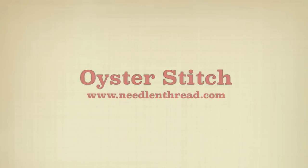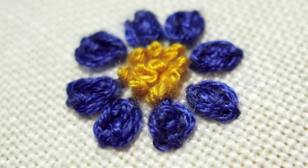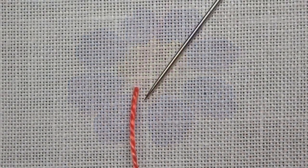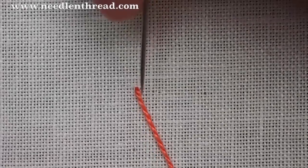The oyster stitch used in hand embroidery creates an isolated stitch that's great for petals and leaves and anywhere else you want a petal-shaped stitch.